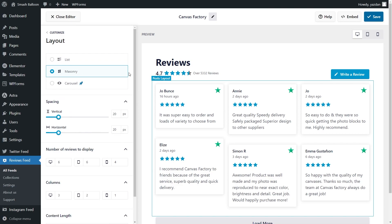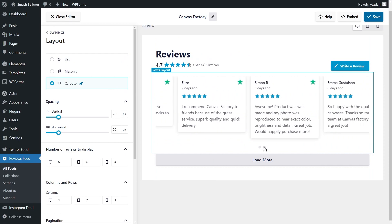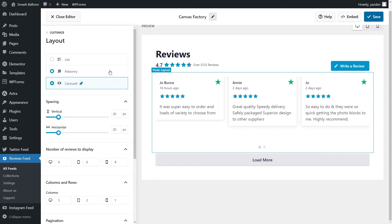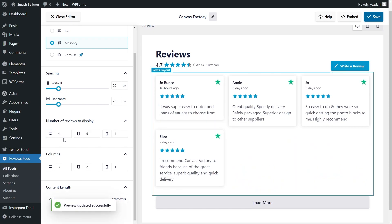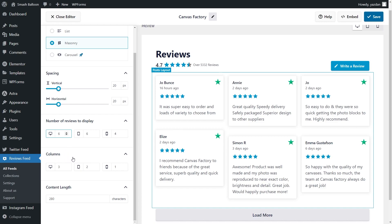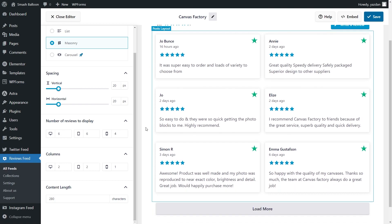Inside this menu, you'll find several options to modify the layout of your Reviews feed. At the top, we have three different layouts: the Masonry Layout, which displays your reviews in rows and columns; the List Layout, which displays your reviews in a single-column list; and a Carousel Layout, which displays your reviews in a swipeable carousel. For this video, I'm going to go with the Masonry Layout. Below, you can also specify how many reviews you want to display on desktop, tablet, and mobile — currently we're displaying six. You can also choose how many columns you want inside the feed; currently we have three columns. If you're happy with the layout of your Reviews feed, click Save on the top right corner.